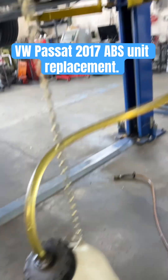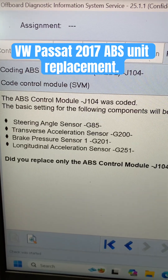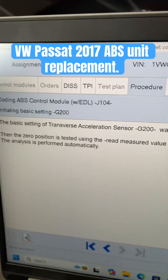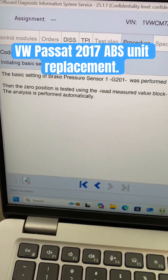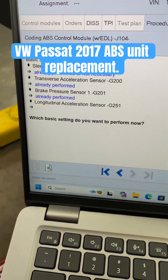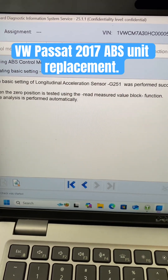Now with all the lines buttoned up and tight, it's time to bleed the system to get the air out. I'm going to be using ODIS to perform basic settings. I'm going to be doing G200 - that's good. Now G201. G85, G200, G201 all done. Let's move forward. Finally, let's do the G251.